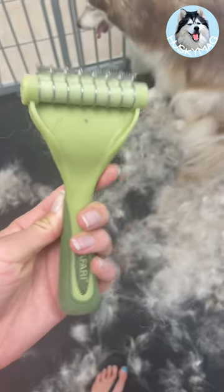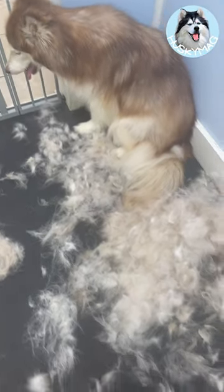If you have a Husky, then you know all about the season of fur fall that comes twice a year. Unbelievable amounts of hair all over your house, clothes, in your car, on your couch, even in your dinner. I can't keep up and neither can the vacuum.